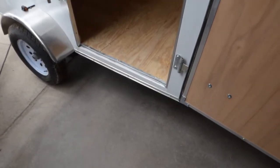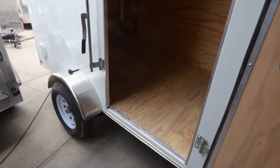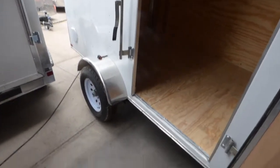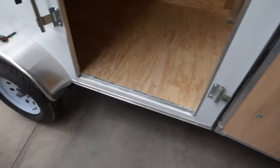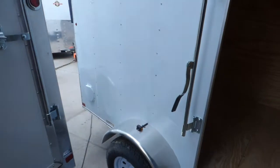We get a lot of questions about the carry-on trailers versus other trailers or just different features. Carry-on does a great job with a lot of the base package: 3/4 floor, 3/8 wall, 16 on center. All of our trailers are upgraded to .030 aluminum skin.